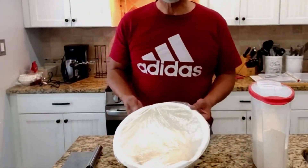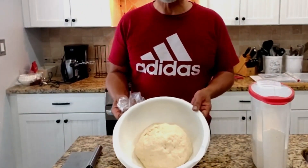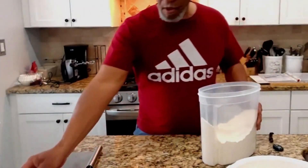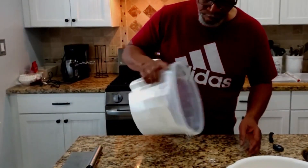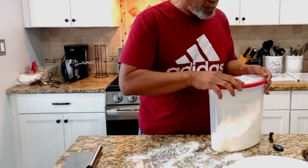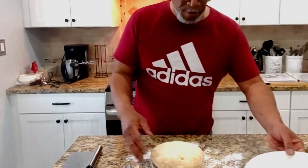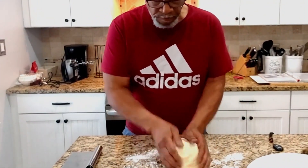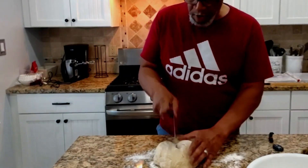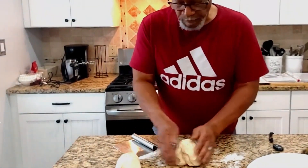Alright, our dough has been allowed to rest for an hour. And when I unwrap it here, you can see that it has in fact doubled in size. Now the next step, we're going to flour our counter, then we want to turn our dough out onto the counter, and then we want to cut it into two equal pieces.